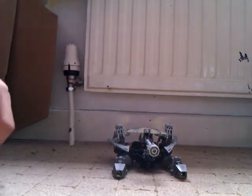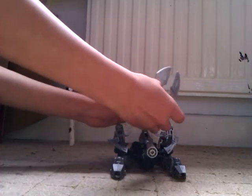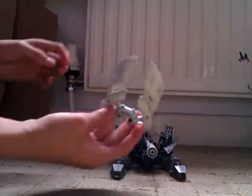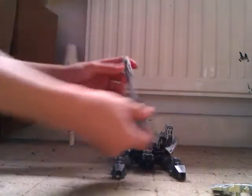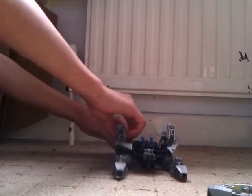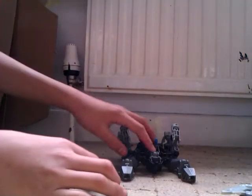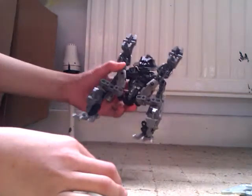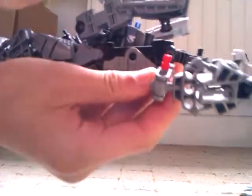So now we're going to basically go to the transforming mode. What you want to do is remove this top shield part, then remove that cannon, then remove these two blade pieces. Now we're going to go ahead and transform this guy. First off, what you want to do on the side here — you can see there's a tab — untab that, and the same with the other side, untab it.